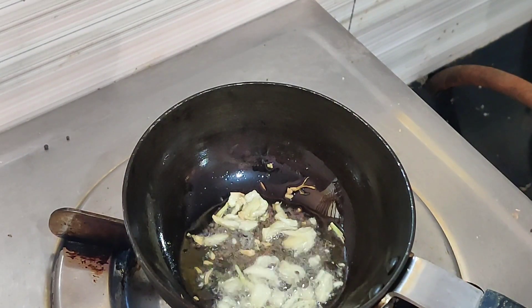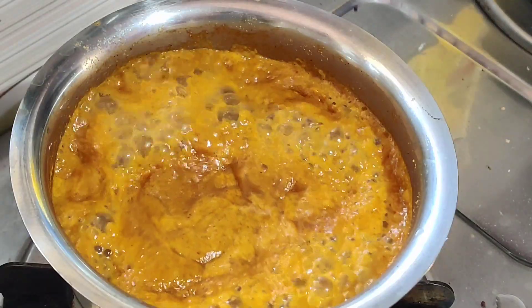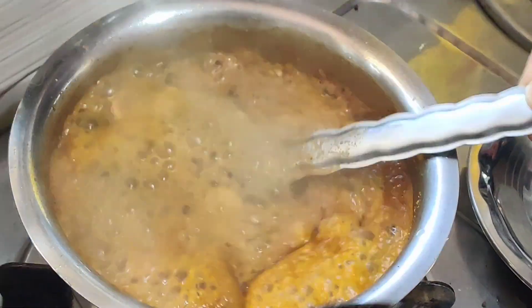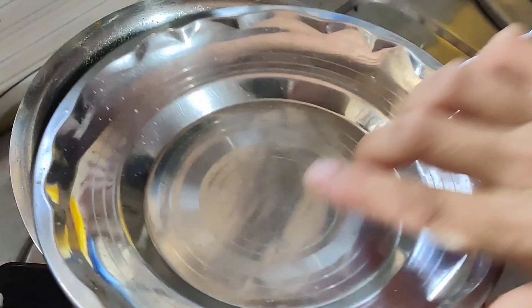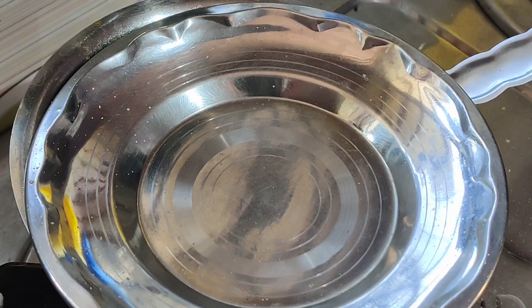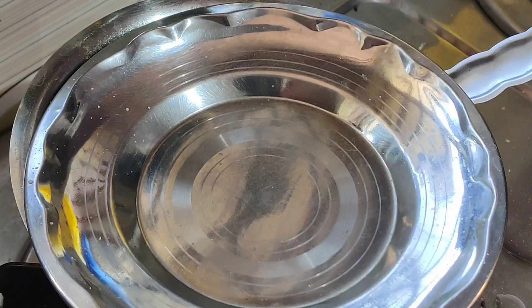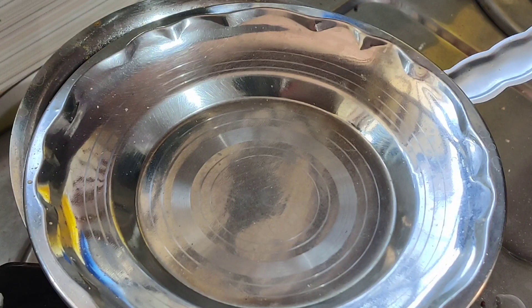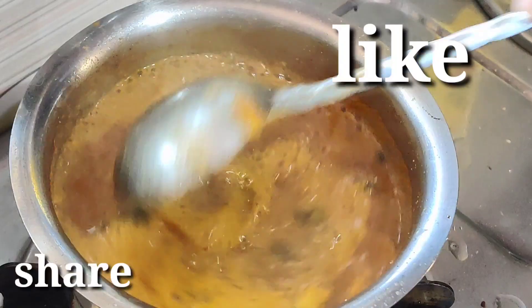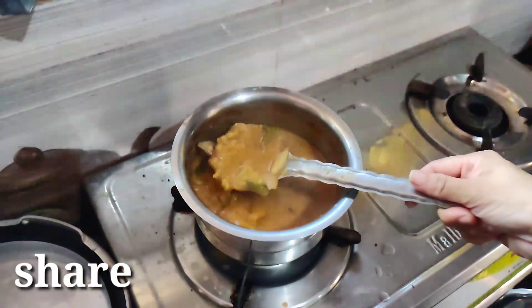Drop a bowl with a cup of sauce, sauté for 1-2 minutes. Mix in a bowl, put a bowl and make a bowl, mix well. Add the flavor — don't forget to like and share.